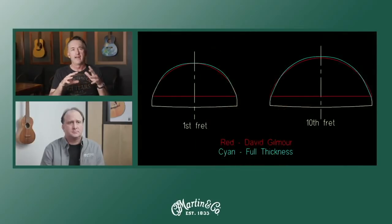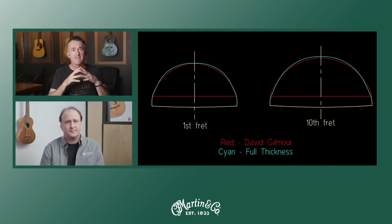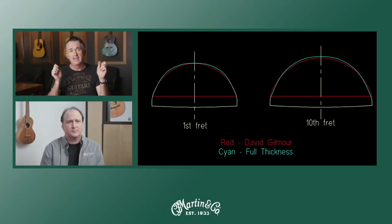The aged tuners gave it a nice vibe — a super shiny tuner would have been a little weird. What we're looking at here is the neck shape, which was probably where we had the most back and forth with David. It's very difficult to get a personal neck shape correct without actually sending samples. In the blue is our full thickness neck; in red is what we ended up with on David's guitar. The depth is very similar to full thickness, but the profile is quite different — it has a little more V to it, a little less cheeky.